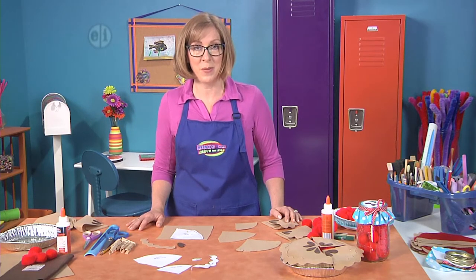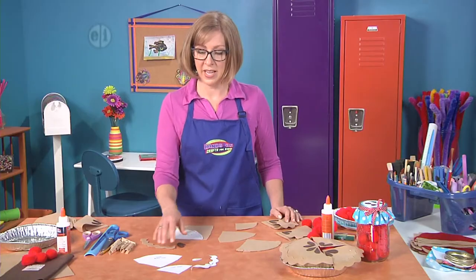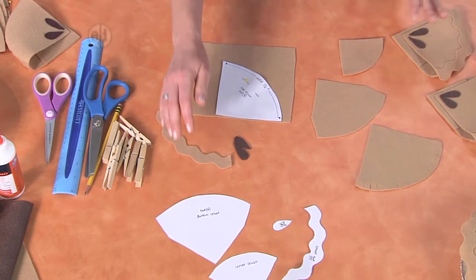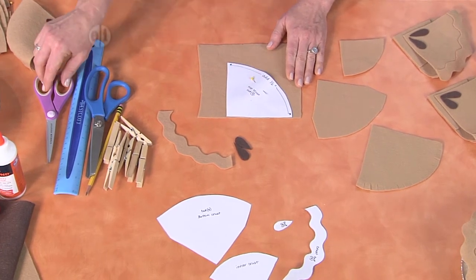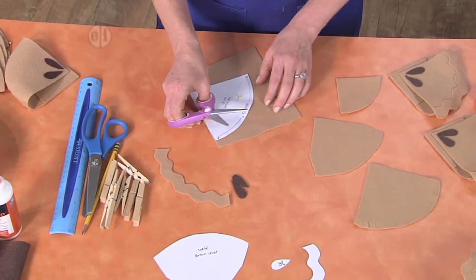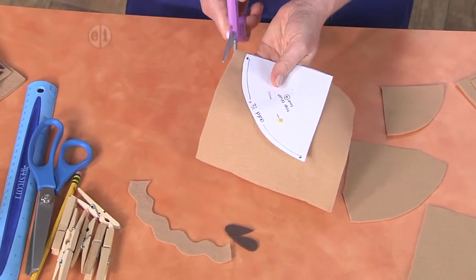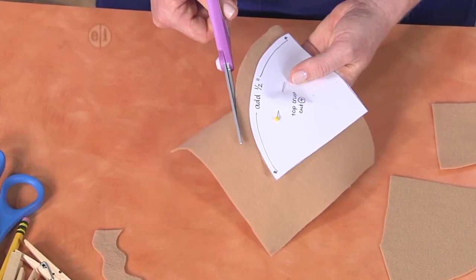The first thing you want to do is print out the patterns and then cut them from felt. Each pattern shows how many you need for your pie. To get started, I've already pinned one piece to my light brown felt and I'm going to cut it just a half an inch bigger than my pattern. That's going to create a space at the top that we can cut into little slits for folding.